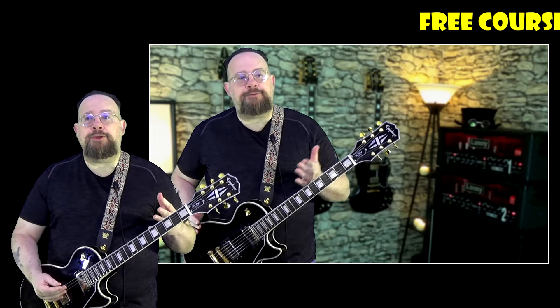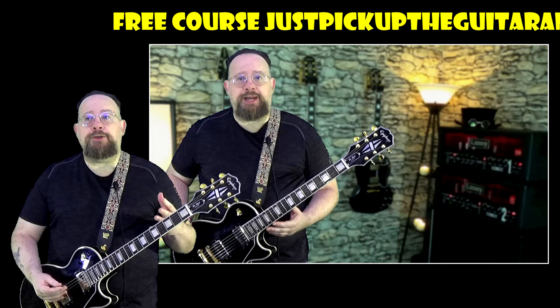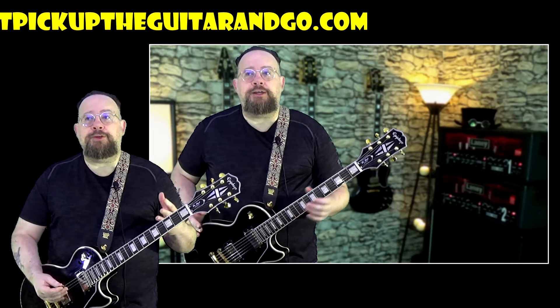It's kind of like you never forget how to ride a bike, but if you haven't ridden a bike in 10 years, you're going to be rusty. If you haven't played the guitar in a while, even if you know how to do all kinds of crazy stuff, you're going to be sloppy.